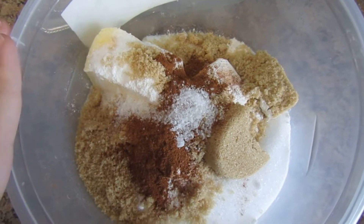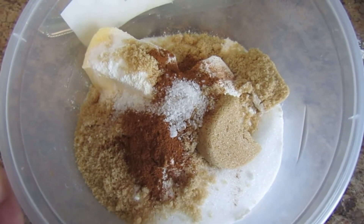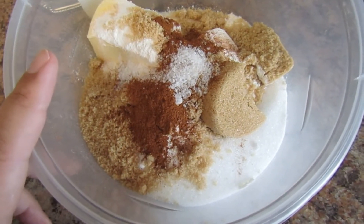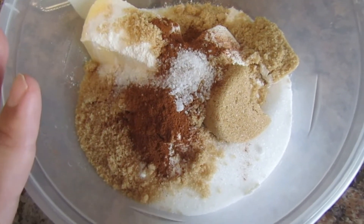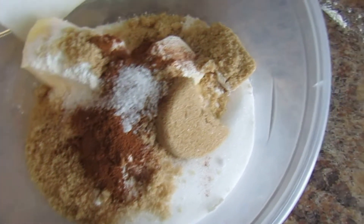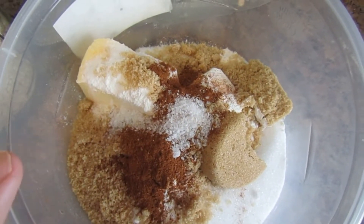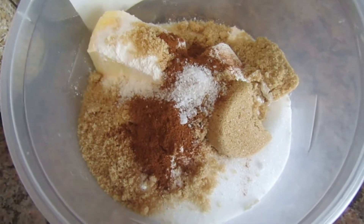The crumble starts with half a cup of cold butter — right out of the fridge, you don't want it softened. There's also a cup and a half of all-purpose flour, half a cup of granulated sugar, half a cup of light brown sugar (dark works too), a cup of quick cooking oats, a teaspoon of cinnamon, and a half teaspoon of salt.